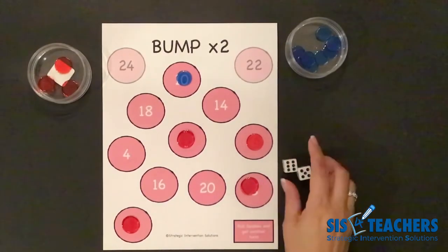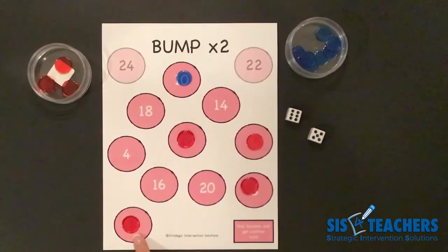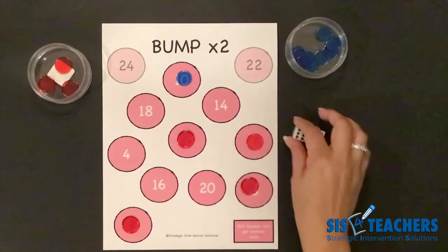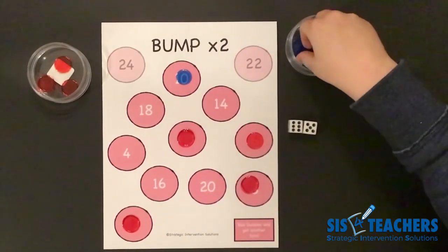My partner ended up having 11. The option for my partner is limited here because the six groups of two is not available. So it's not an option to play just half of it — they have to play the whole thing. My partner might decide to take 11 groups of two and play it on the 22.